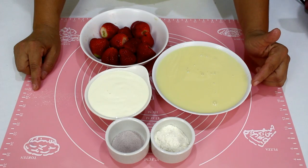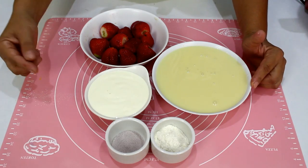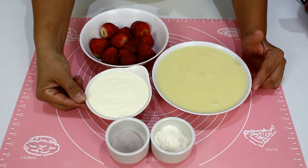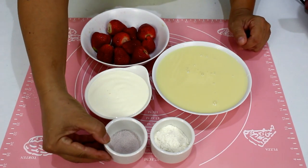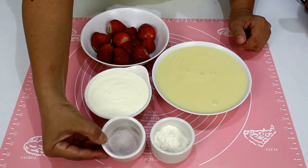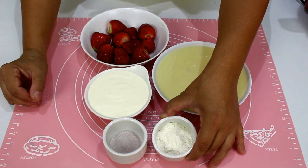Para o brigadeiro de morango eu vou utilizar duas caixinhas de leite condensado, uma caixinha de creme de leite, 200 gramas de morangos. Aqui eu tenho meio pacotinho de suco tang de morango e 20 gramas de farinha de trigo. O recheio é fácil — vai bater tudo no liquidificador, todos os ingredientes, um minutinho a um minutinho e meio. Depois coloque na panela e vai ao fogo médio baixo, mexendo sempre até virar um creme muito gostoso.